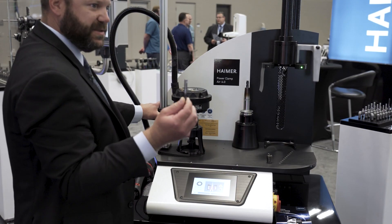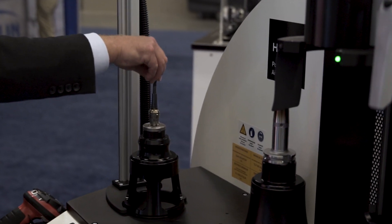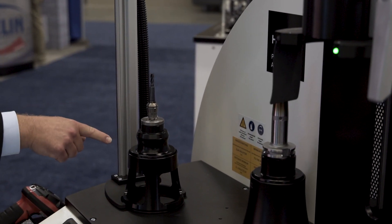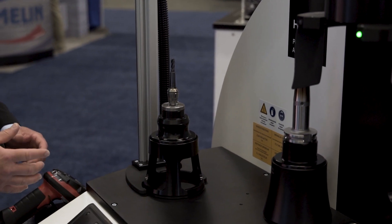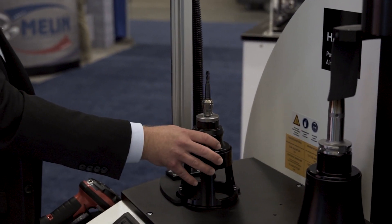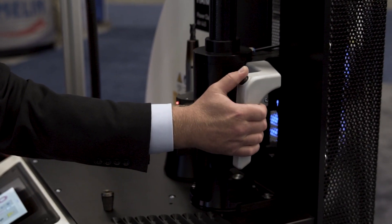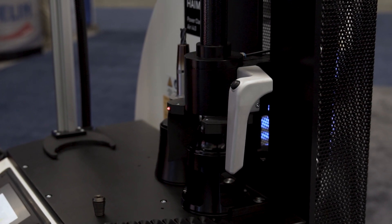I activate the shrink cycle. In a matter of seconds your tool is out. I still have enough time to drop my new tool in, and I have a pin from the chuck supporter quick set that I drop it to, so we have the repeatability for the tool change. Then I cool it down with our air cool system.